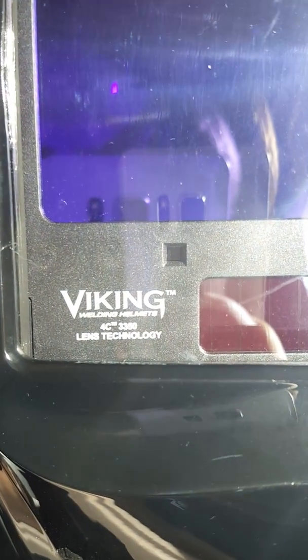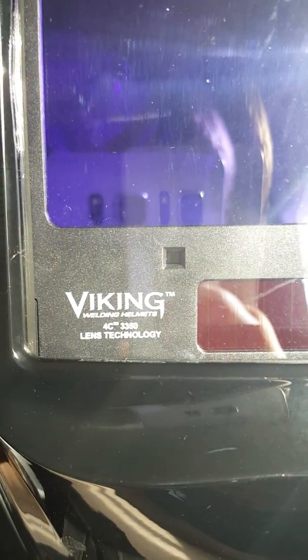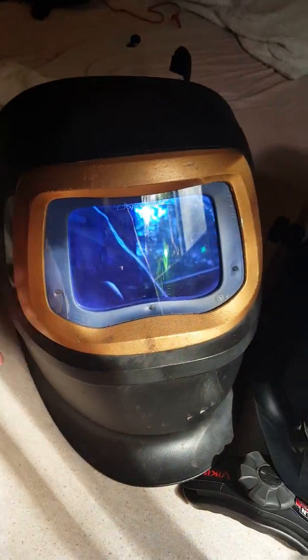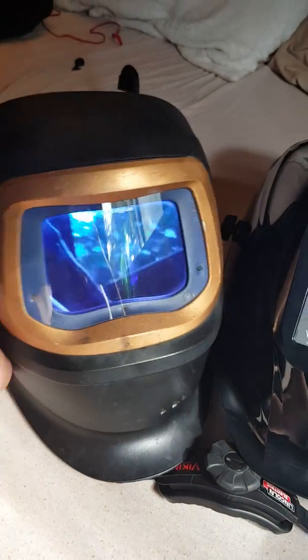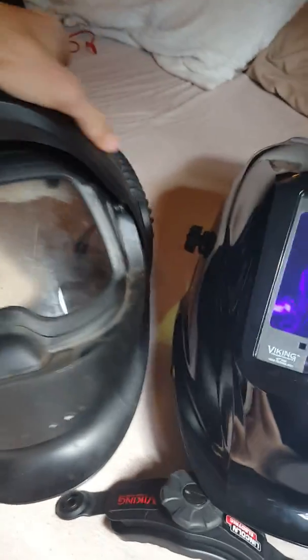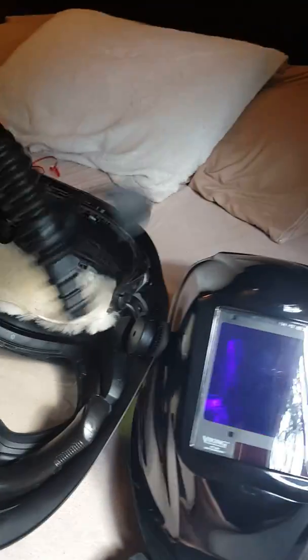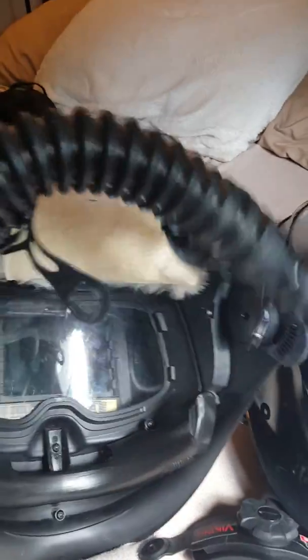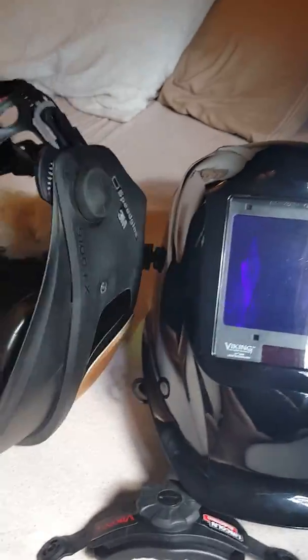We've got two different hoods here. I got this one for free in welding class — they gave us a whole bunch of Lincoln equipment. It's a Viking 3350. And then the big boy: I spent fifteen hundred dollars on this Speedglas 9100FX with the air system. I got myself a sheepskin headgear thing too.